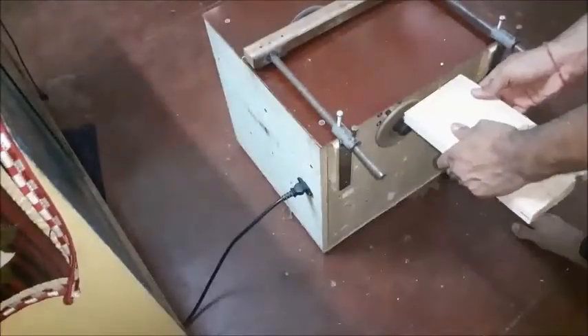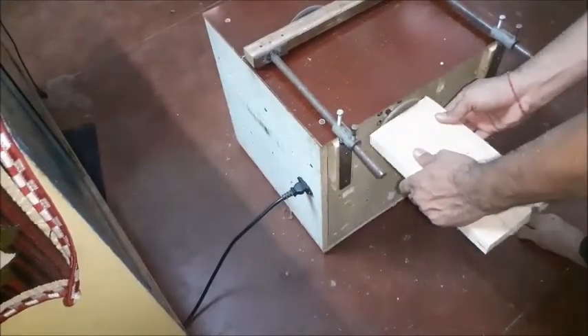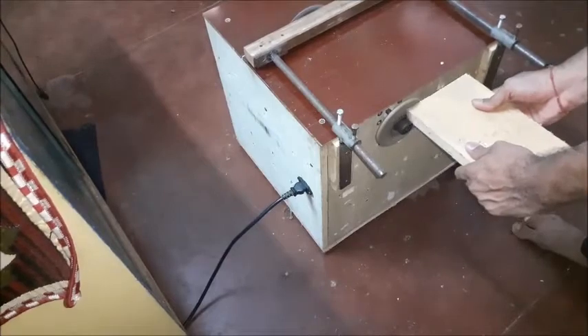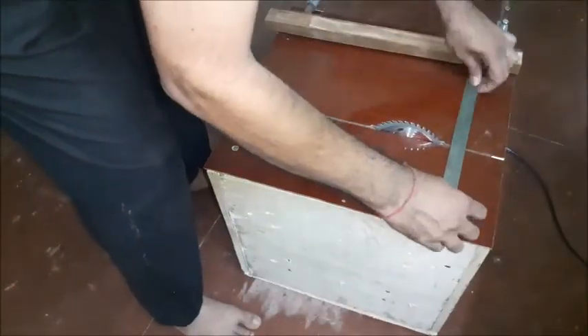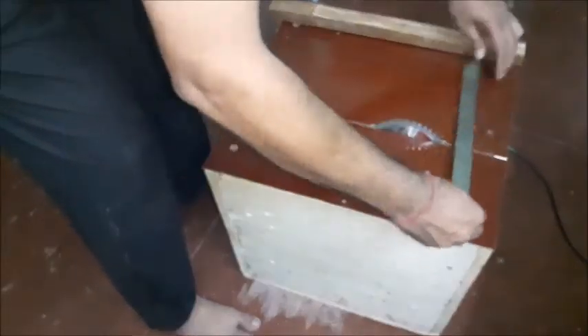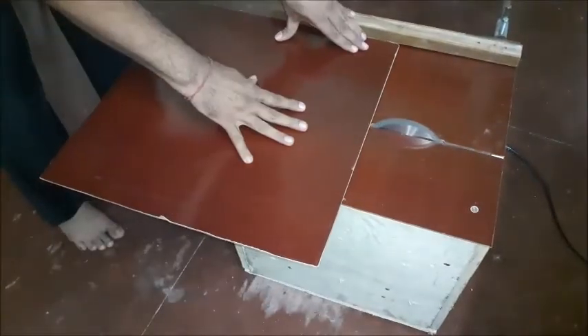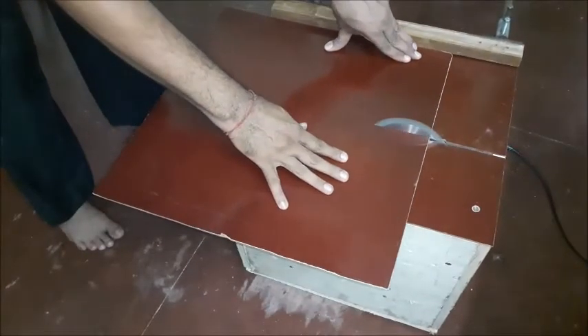The rough edges may be cleaned using the grinding wheel. The sliding bar may be adjusted again for another width. This saw can also cut laminate sheets with precision and fine edges.